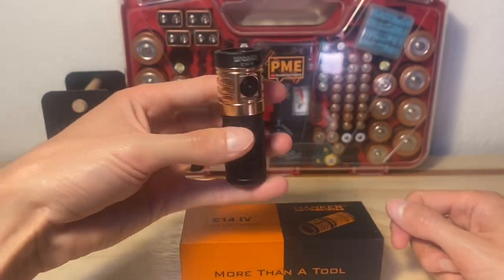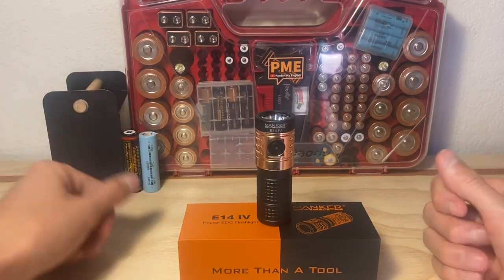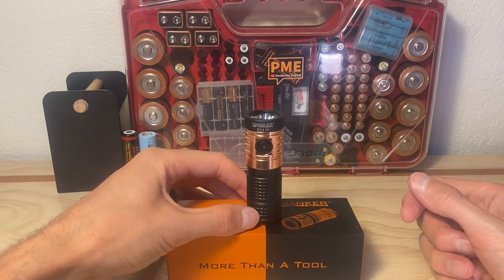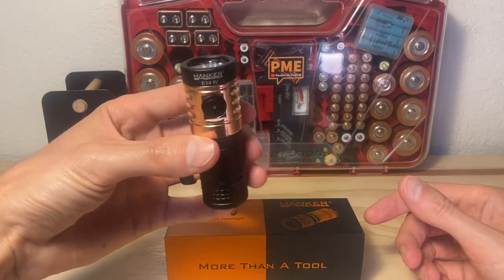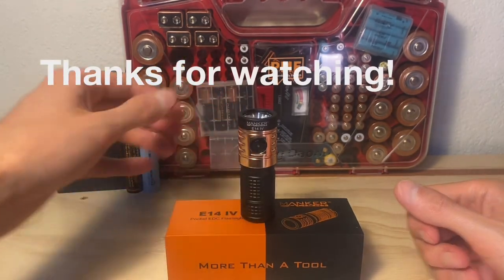I really want to thank you so much for watching. If you have any questions about this light, let me know in the comments. I appreciate you taking the time. If you don't mind leaving a like on the video, that helps me a lot. If you like flashlights and flashlight content, go ahead and subscribe for more. I hope you have a great rest of your day. God bless you and take care. Bye.